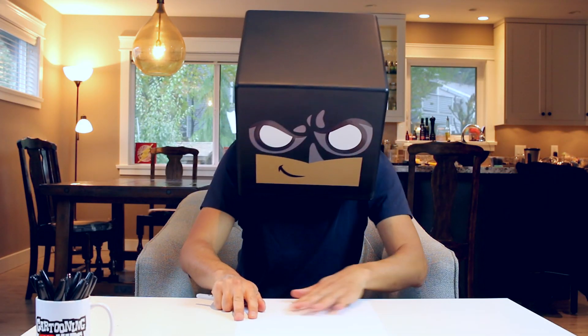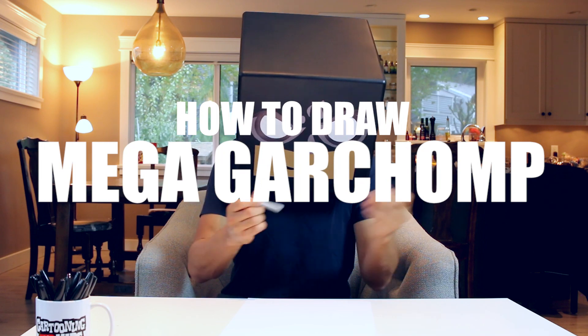What's up everyone and welcome to the club. In today's video, I'm going to be showing you how to draw Mega Garchomp from Pokemon.